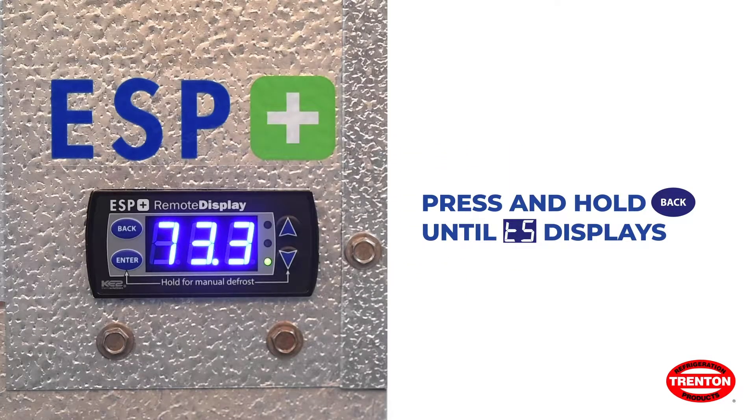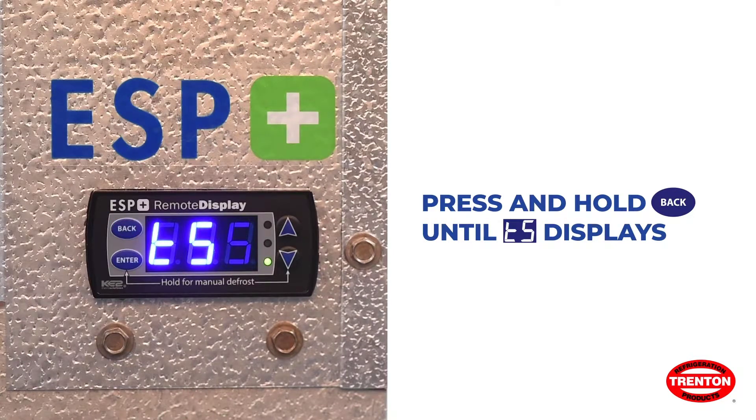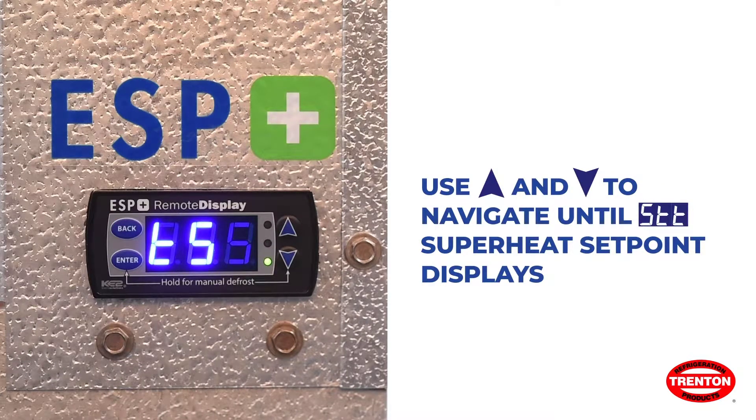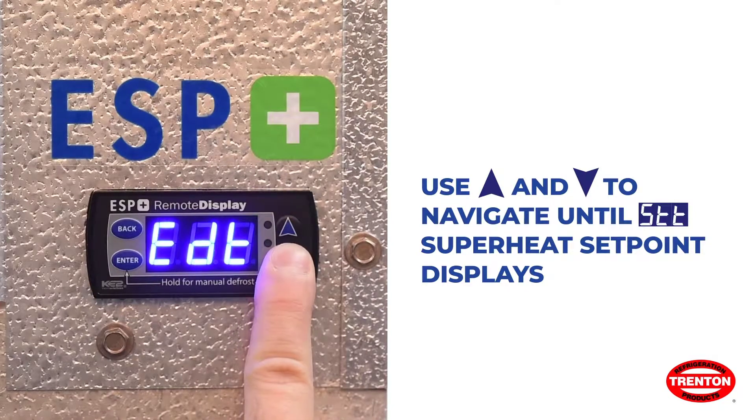To change superheat, first access the advanced menu by pressing and holding the back button until TS is displayed on the screen. Use the up and down arrows to navigate until STT appears.